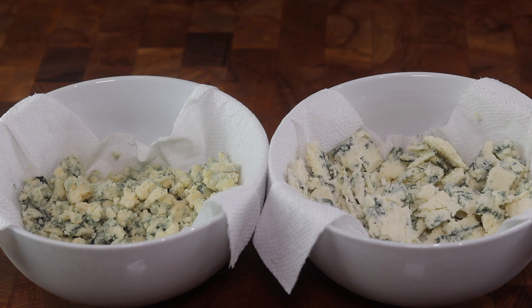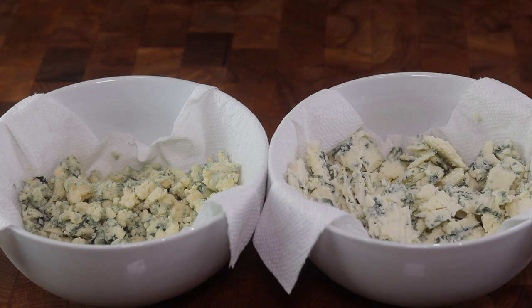Did you know that Maytag blue cheese is made from the same family that makes the household appliances? And if you're new to the channel, go ahead and hit that subscribe button. We're committed to putting out weekly kitchen content — come on by, check us out whenever you like. Feel free to help support the channel and give us a thumbs up.